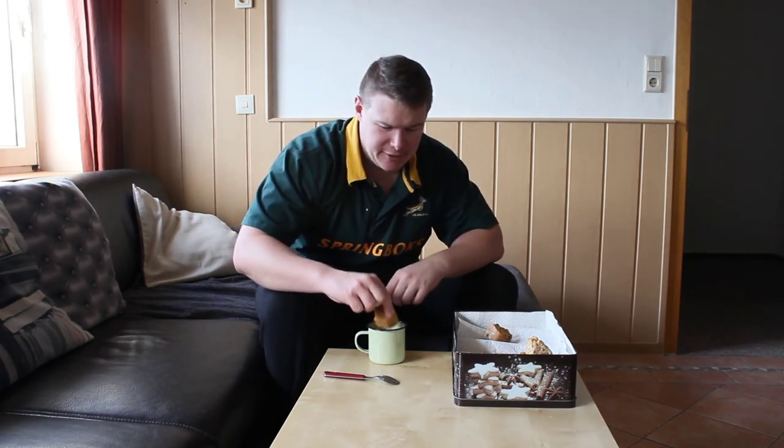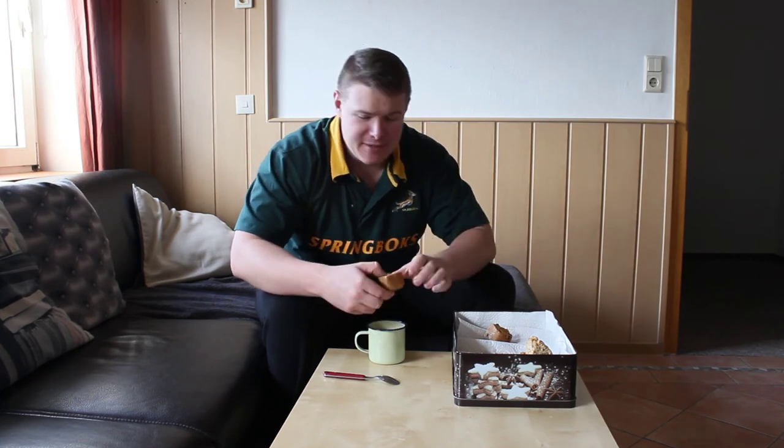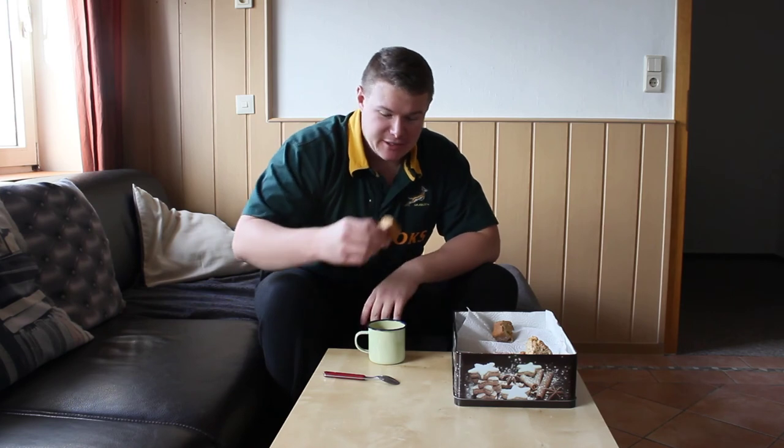Subscribe to my channel and give me a thumbs up if you liked it. Let me know what you think about the rusk. I made another batch with raisins and almonds — I'll leave the recipe in the description below. Tell me what you think about them. This is how you eat it. Mmm, good.